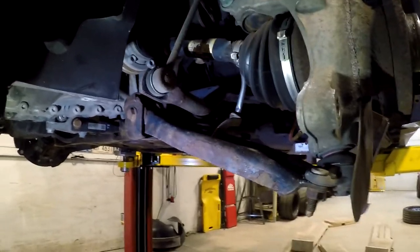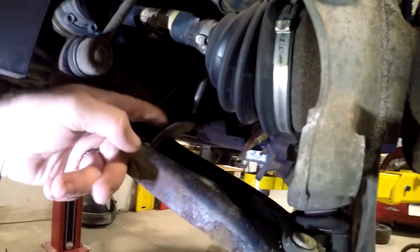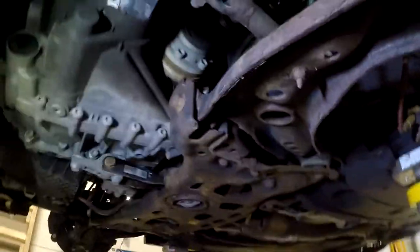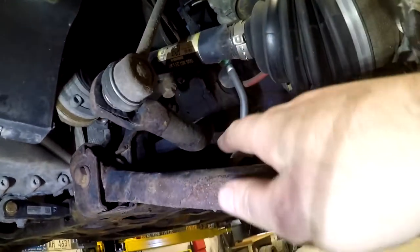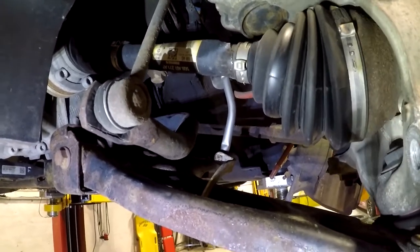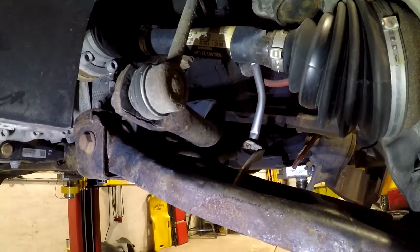The next thing we're going to remove — and it's more just to protect it — right here is the level sensor. This is for the headlights and for the DCC. There's a single 10 millimeter nut on the bottom side, so I'm going to remove this nut just so I can pull this bracket and connecting arm up out of the way so they do not damage the sensor. These sensors are $275, so you really don't want to mess them up.